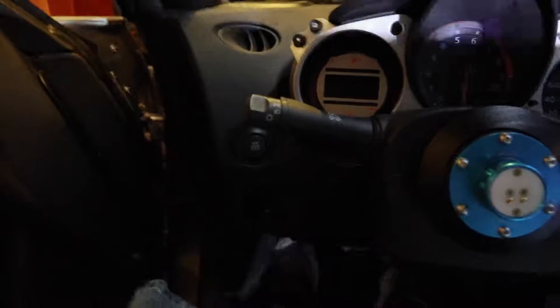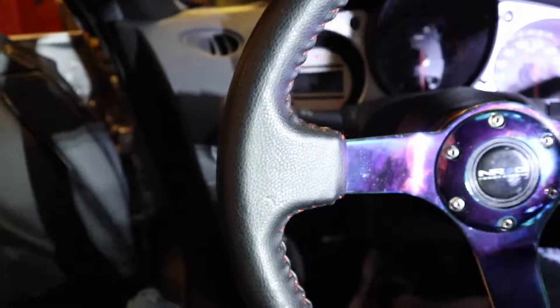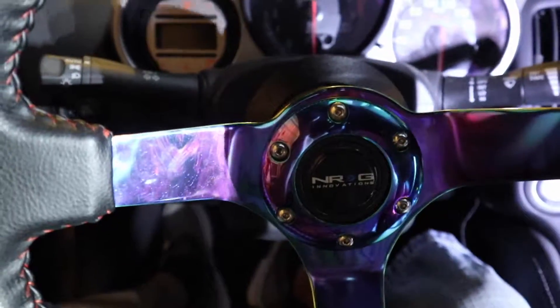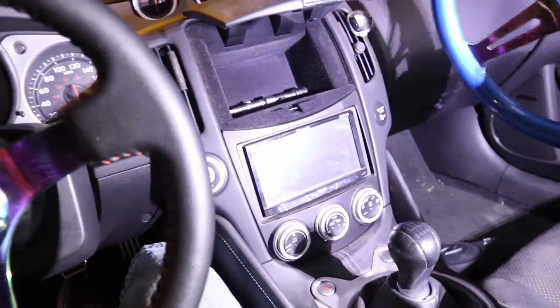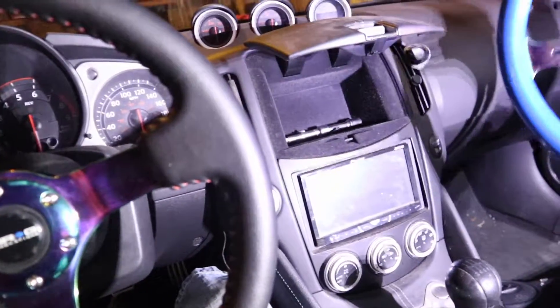Yeah, that was it guys. It's got a push button over here — just pull this up, can't do it one-handed — but it's pretty cool. Perhaps I'll get that sparkle steering wheel next time. Oh, and I also got an extra steering wheel that might be for sale pretty soon.